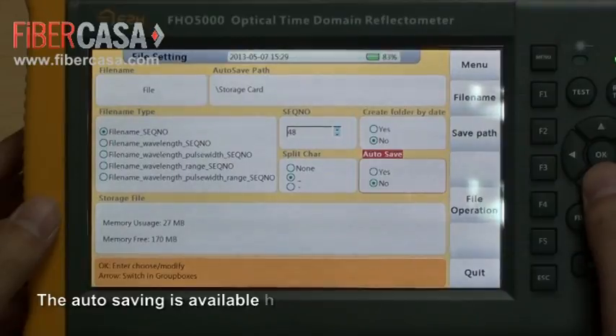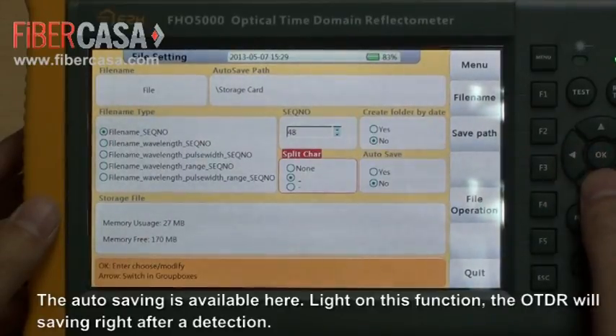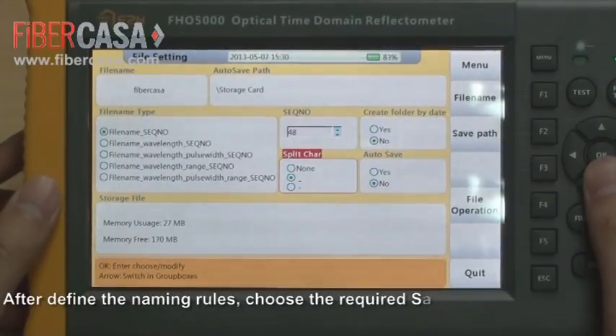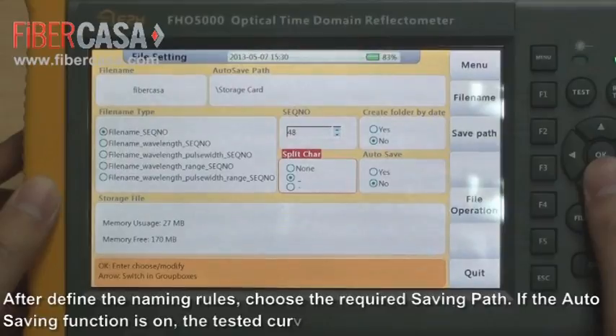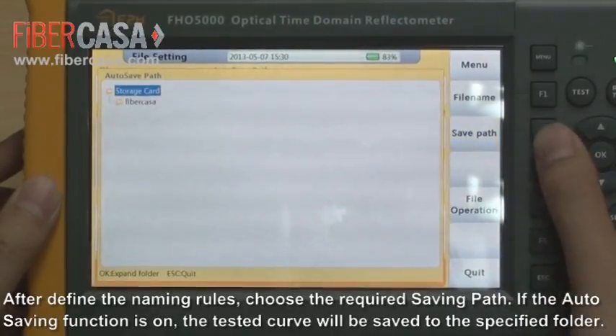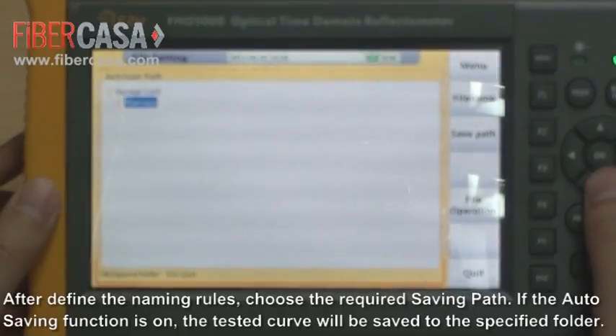The auto-saving function is available here. When this function is on, the OTDR will save automatically after detection. After defining the naming rules, choose the required saving path. If the auto-saving function is on, the tested curve will be saved in the specified folder.